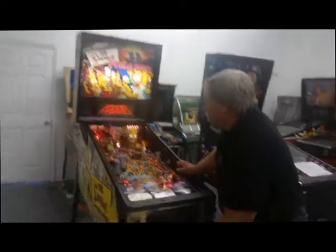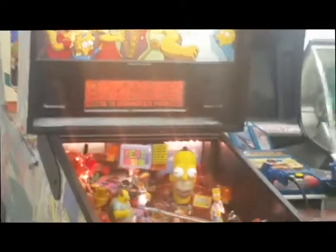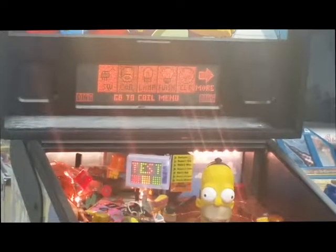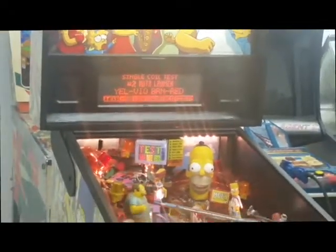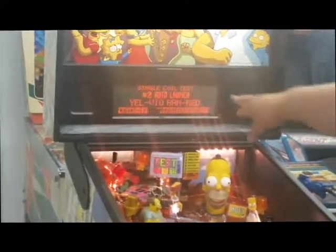We're going to test some coils — solenoid coils. Again we hit the enter key, we come into the diagnostics menu and hit the enter key again. We'll hit the flipper to advance over to coils. You can hit the start button or the enter key. We're going to do a single coil test. We can step through all the different coils. If we think the auto launch or something's wrong with that, we advance to where it says run and hit the start button. That one's working.